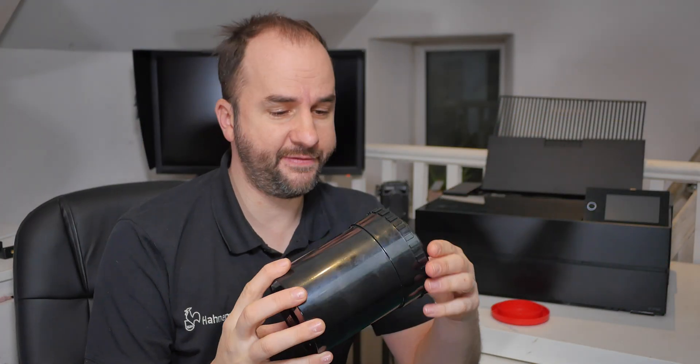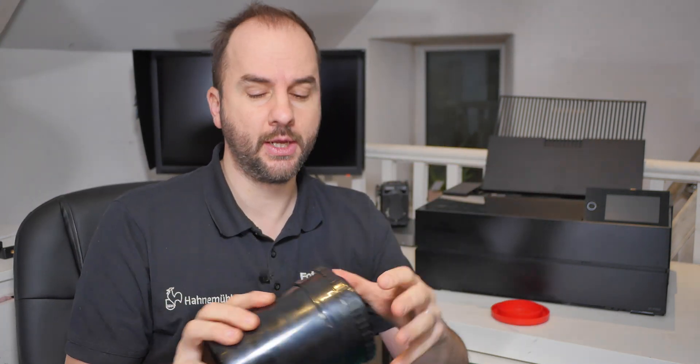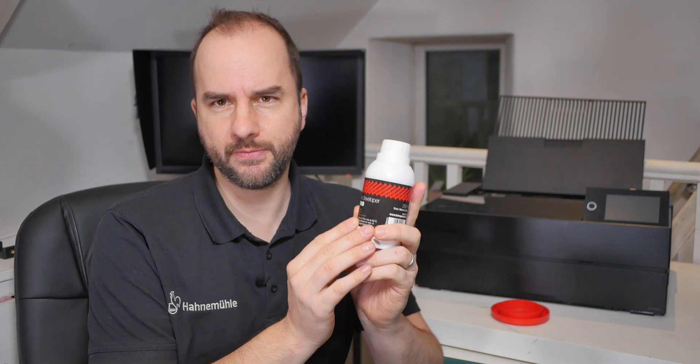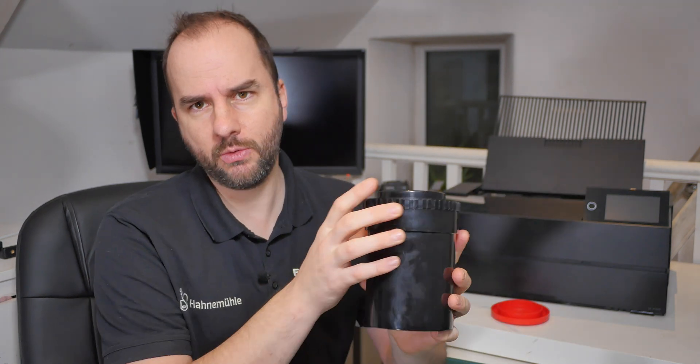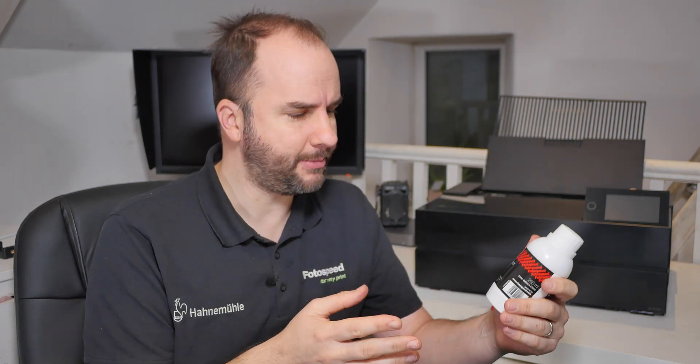I've got my film loaded in here so it's all nice and safe. Now I need to start the development process. I'm going to start with putting the film developer in the top. For FD10, the Photospeed film developer, we need to mix it to one to nine, so I'm going to be using 600ml of water. We also need to check the film development chart that we provide at Photospeed, which gives all the timings. I know the development time is seven minutes with HP5, so that's what I'm going to do.